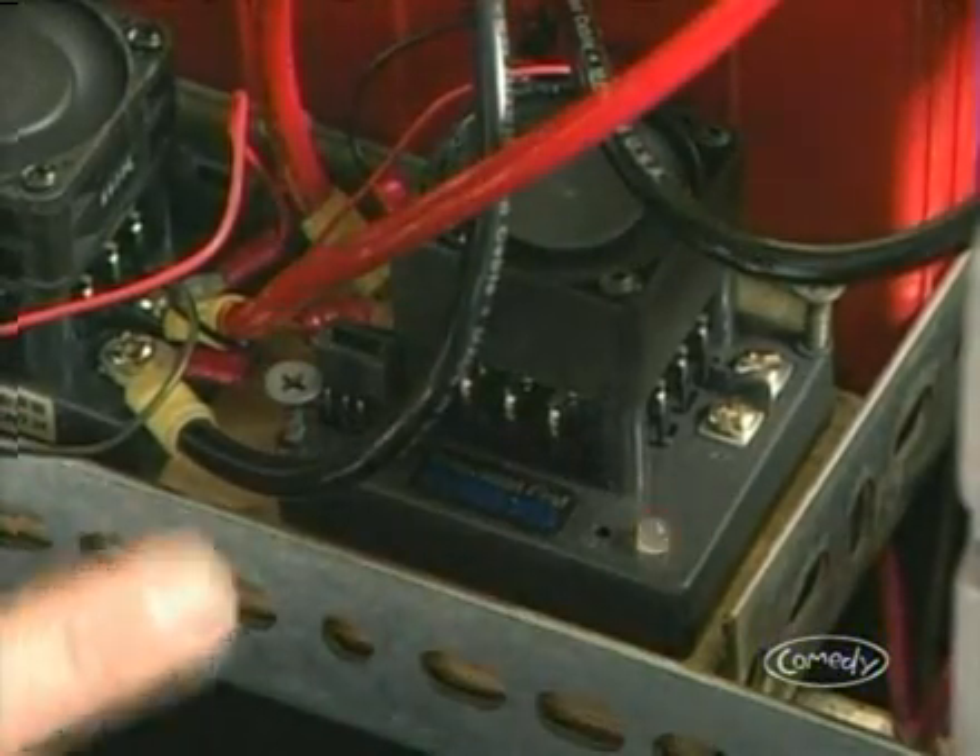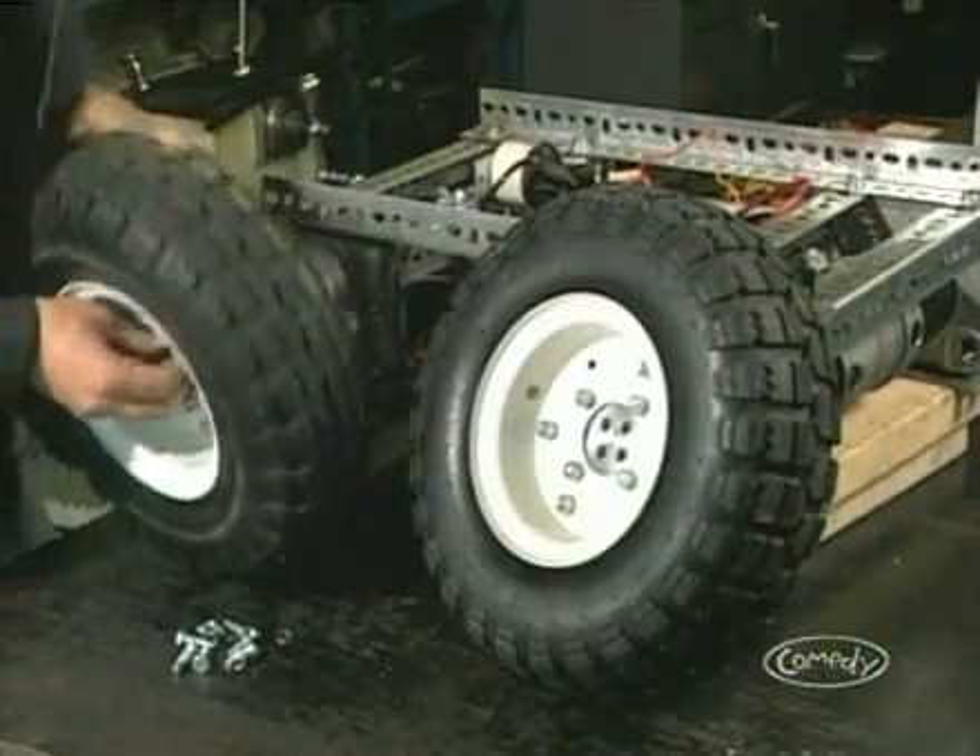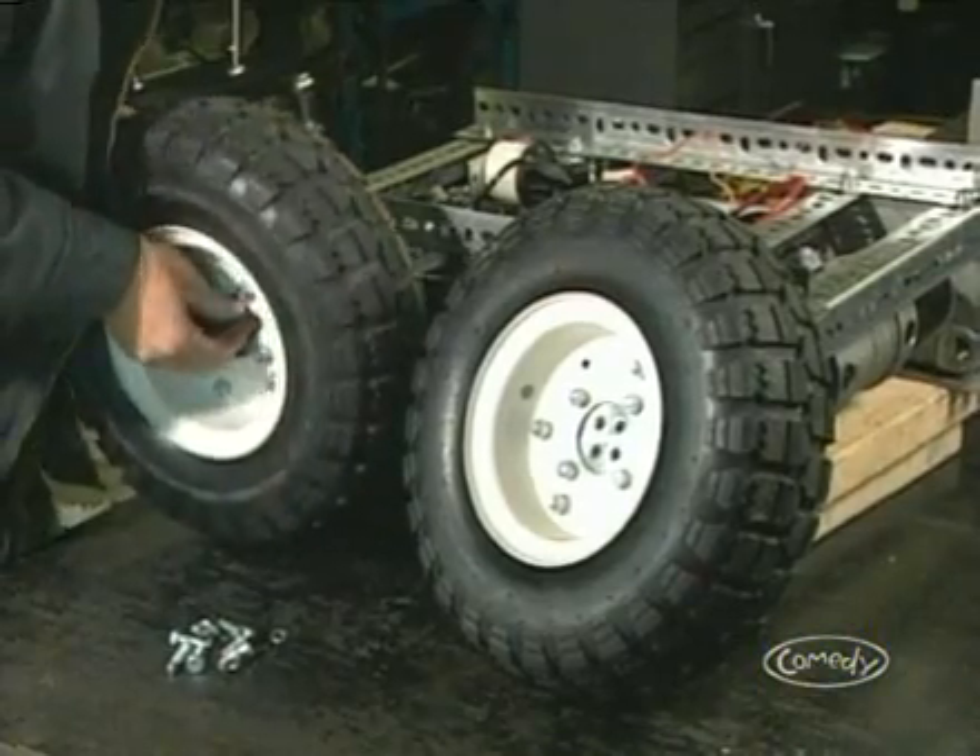Now test it. Everything's working great. Finally, we're going to put those cool tires on.